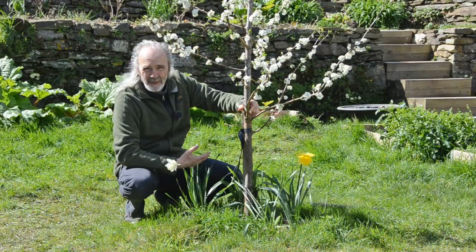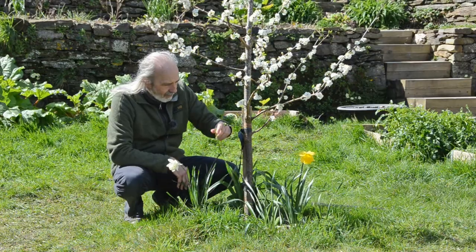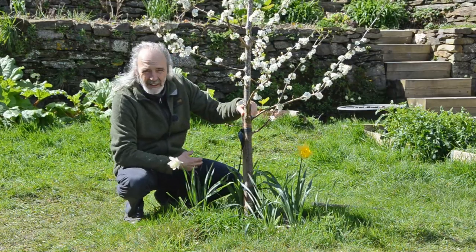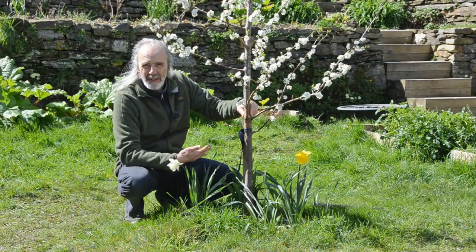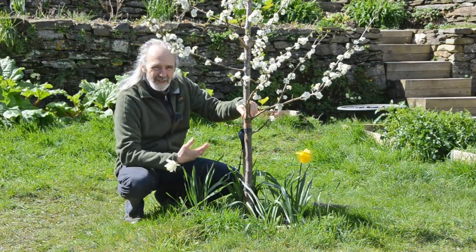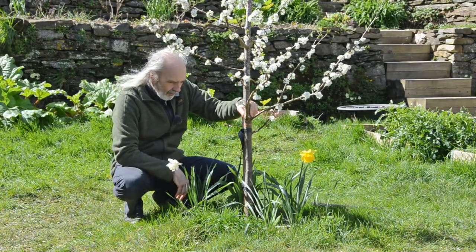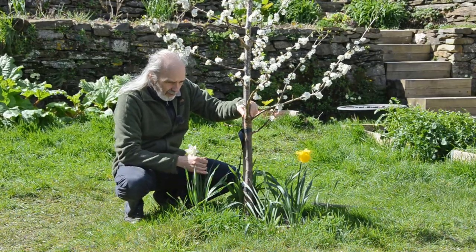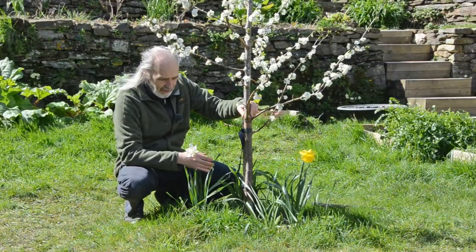You'll notice there are a few more plants in here than before. Originally we planted an allium, which was all about getting some mycorrhizal activity going. There's no guarantee the tree will plug into the same mycorrhizal network, but it changes the structure of the soil and starts to develop it in a way that the tree is going to prefer.